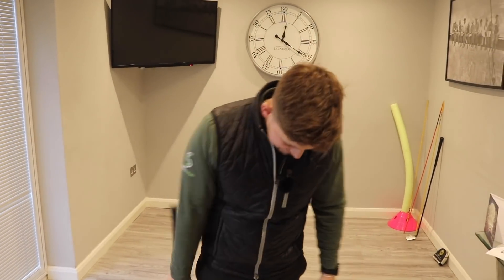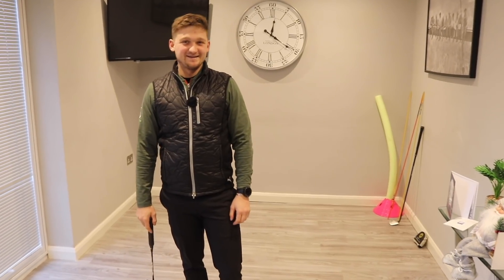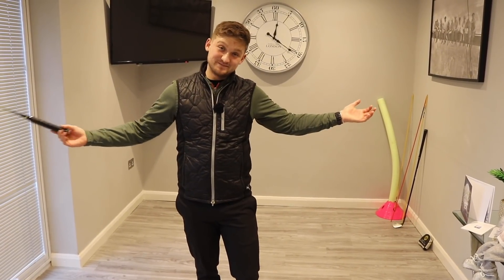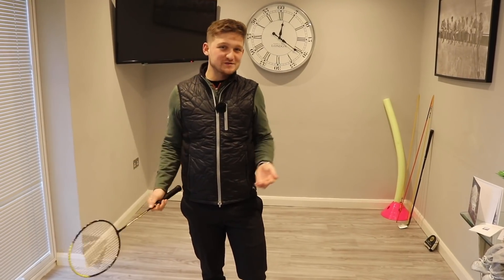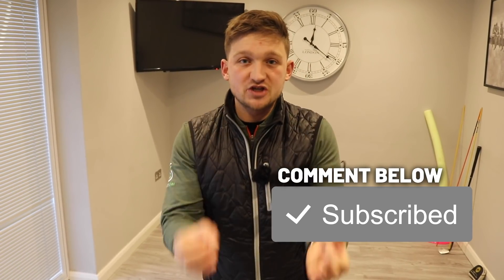Josh just pointed out I've got my slippers on — well, it's a home video and it's snowing outside! So it's Sunday Swings and nothing changes apart from us being inside. If you want to win a free swing analysis, it's simple: make sure you subscribe, comment hashtag share below, and share this video with three friends to be in with a chance to take James's place. It's double bubble every single Sunday — make sure you have your chance to win.